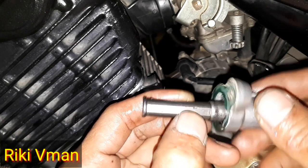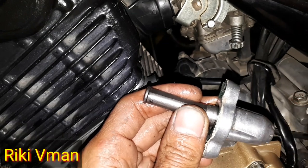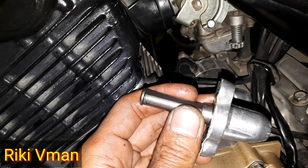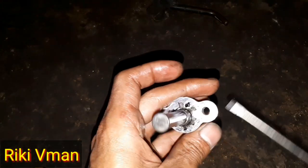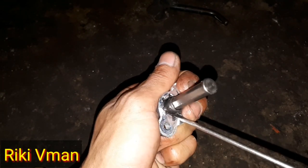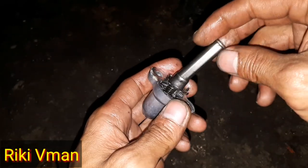Dan jika kita lihat lifternya ini masih bagus, tidak ada cacat seperti ini, maka kita bisa menyetelnya dengan cara mengencangkan pernya. Kita coba cara mengencangkan pernya. Jadi untuk menyetel pernya, terlebih dahulu kita bongkar di sebelah belakangnya — di sini kita congkel seperti ini. Dan setelah kita congkel seperti ini dan terlepas.